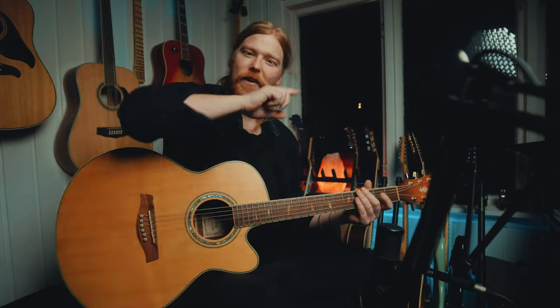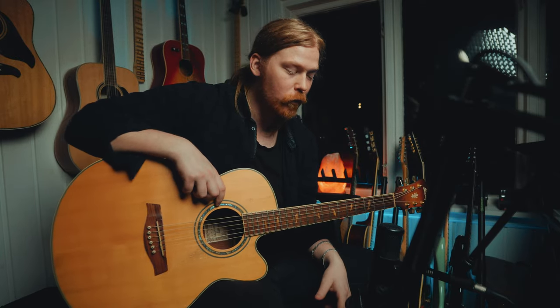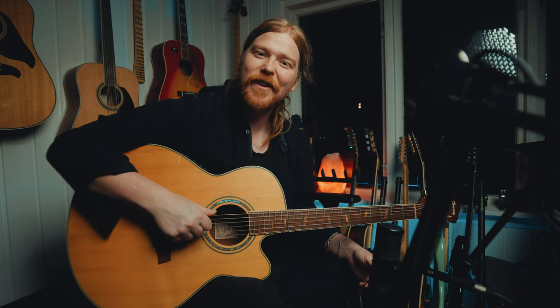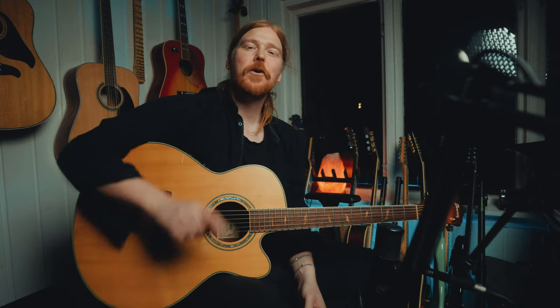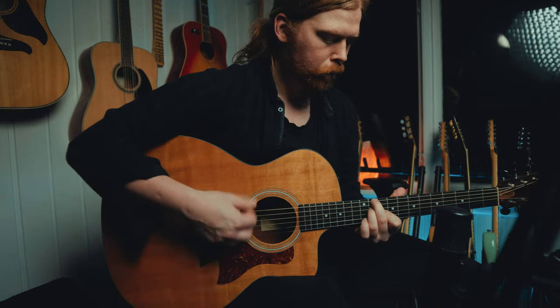So you can do a lot of different stuff with the open D tuning. And it's the same with open C and everything like that. If you hear snoring, it's my dog in the background — not my girlfriend. I hope you have learned something today and I hope to see you in the next video. Bye bye.